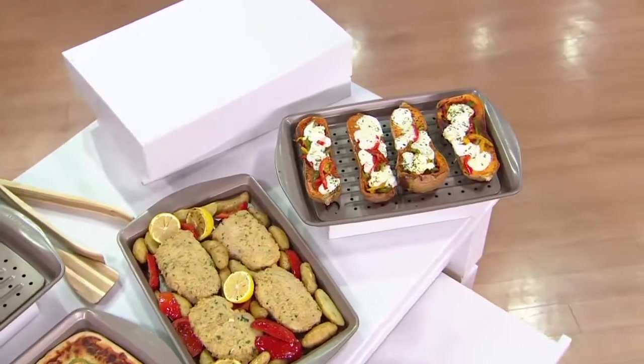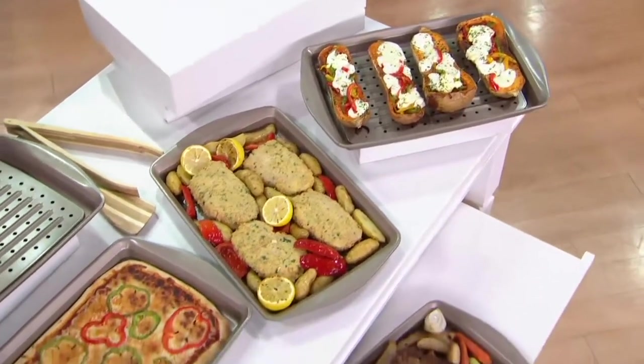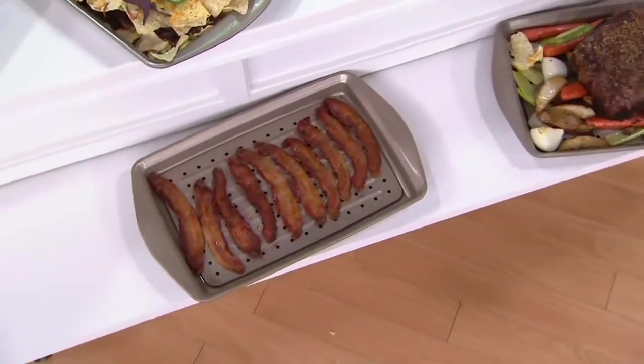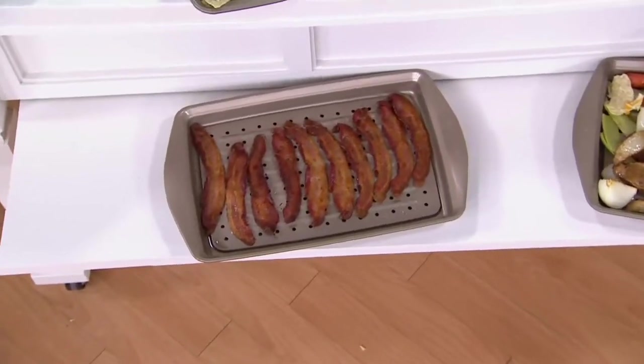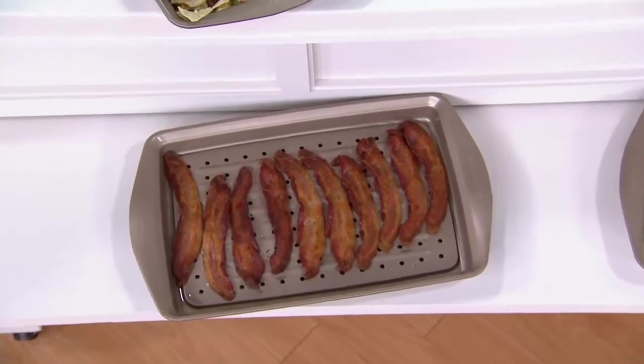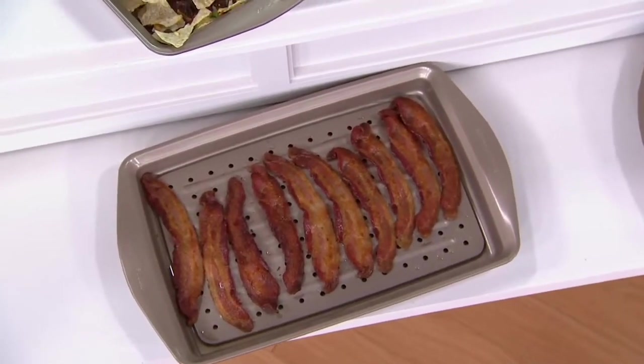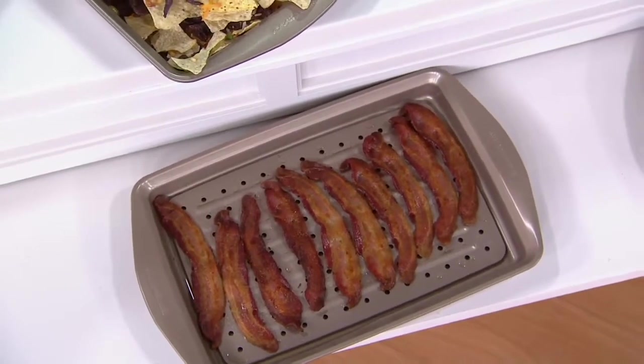You mentioned bacon Rachel - look, you've got two, four, six, eight, ten slices of bacon on this pan and you don't have to flip it. It doesn't make a mess on your stove top. It really is the smartest way to make bacon. All the fat drips away, you don't have to turn it, it comes out evenly crisp with no hot spots.